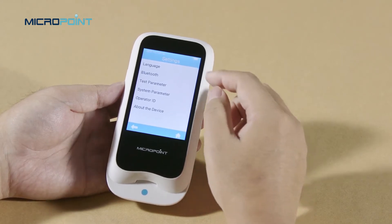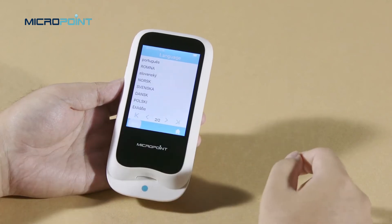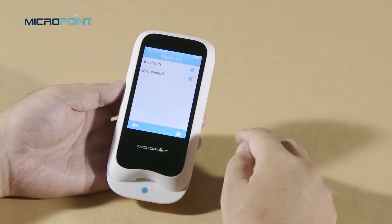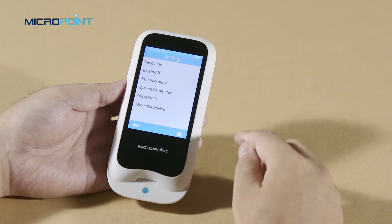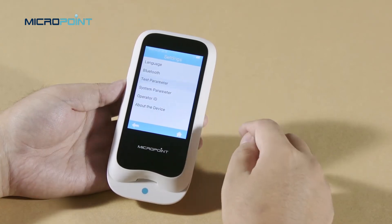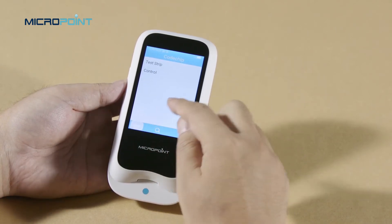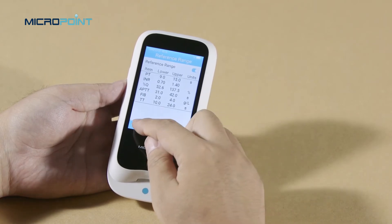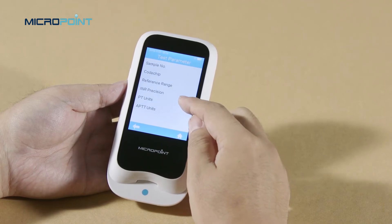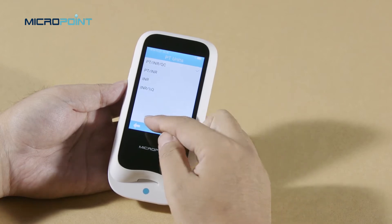The Q-Labs Meter supports up to 16 languages. Bluetooth can be used to connect the meter to E-Station 2 and a specific mobile app to upload or print results and upgrade. In the test parameter, you can set the sample number, review the code chip list, and change the reference range, which is used to alert the user when INR results are out of range, and set the INR precision, PT units, and APTT units.